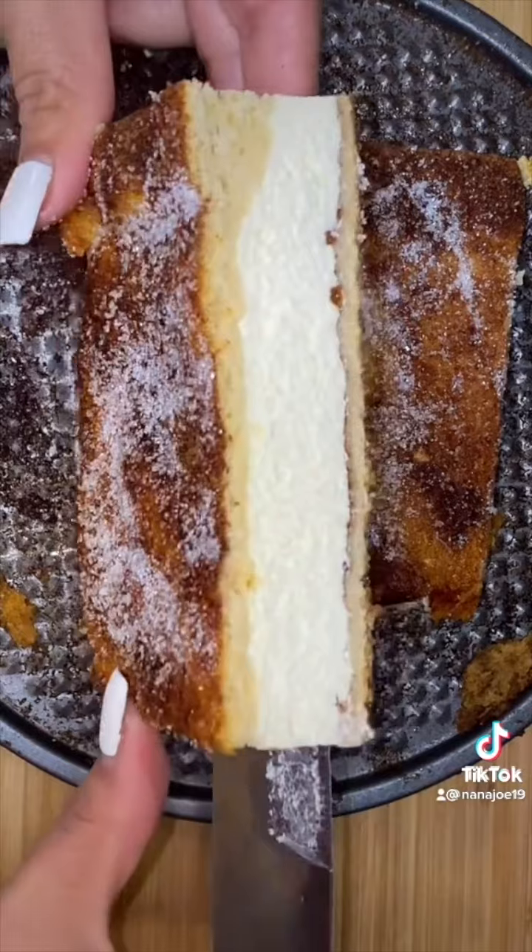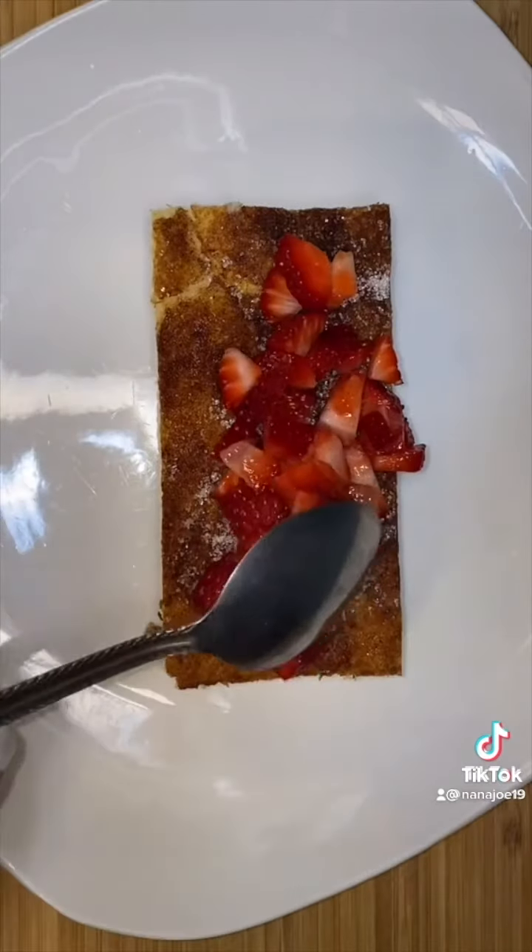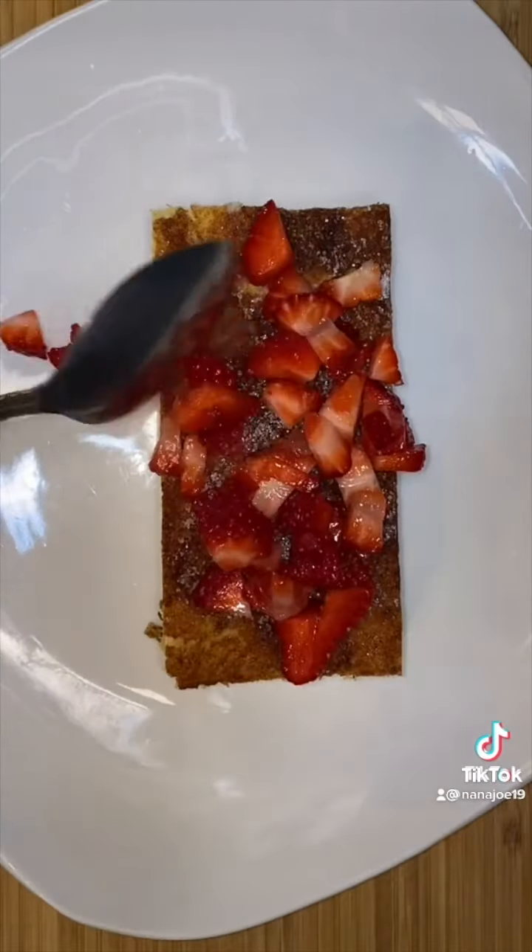My family does not understand what 'let this sit for three hours' means — they just started eating the cheesecake. So now we're just going to decorate whatever's left. I add some chopped strawberries and then I drizzle lots of sweetened condensed milk all over the cheesecake. We're also going to drizzle a little bit of cajeta, dulce de leche, caramel — whatever you know it as. And that's it, guys. Hope you like this recipe!